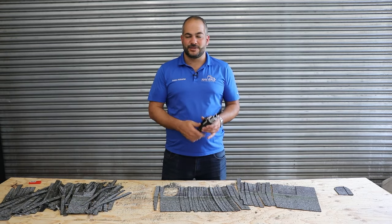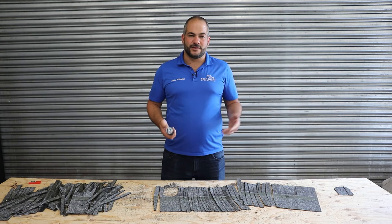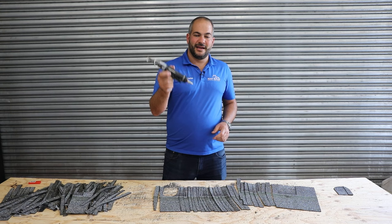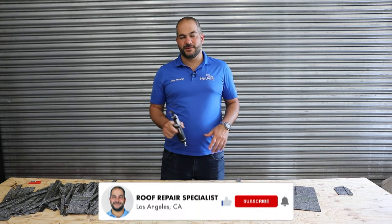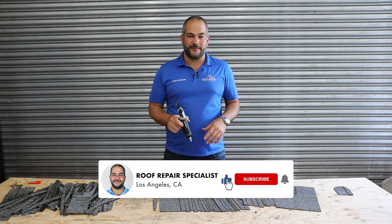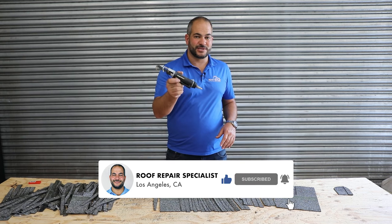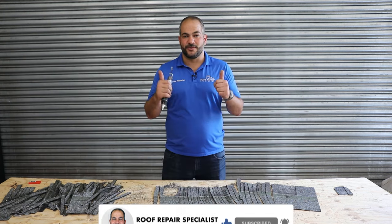Bottom line, I really like this tool. For professionals, it's definitely a worthwhile investment — or at least worth testing out yourself. If you're in the trade, get one and test it out. If it works out, let me know how you like it. Let me know if you've been using a pneumatic shingle cutter in the comments below, and if you have a different brand that you prefer, I would definitely like to hear it. This is the first one I've tried personally, and I think I'll give this two thumbs up.